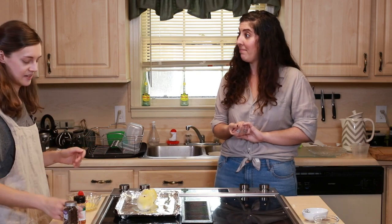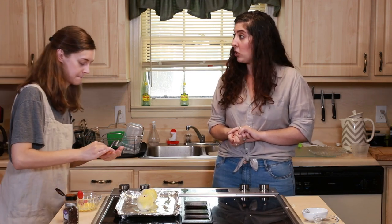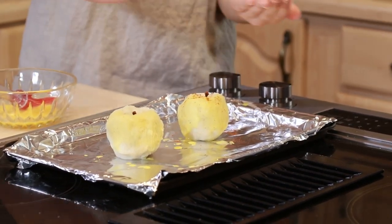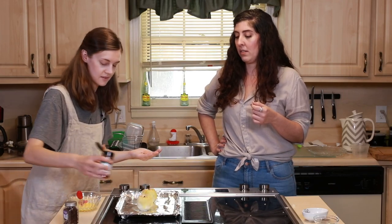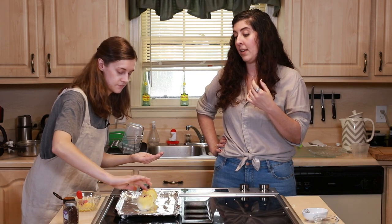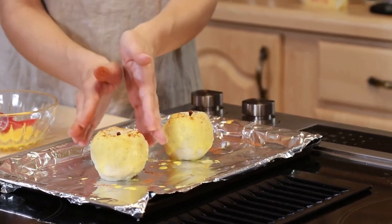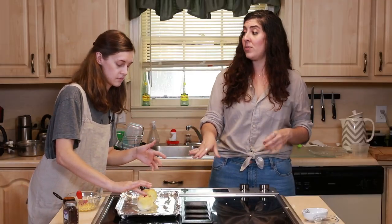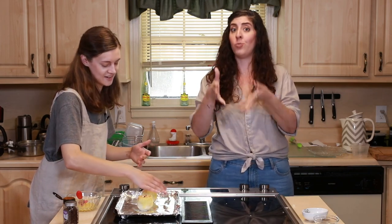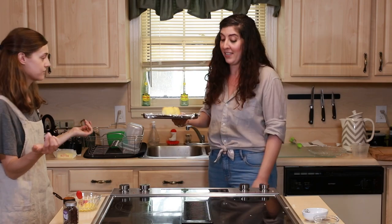We're just going to go ahead and dust it with paprika. This is just paprika — not smoked. I don't know what they want to achieve other than color. It's speckled — looks great, as good as it can look. I don't anticipate it browning up at all in the oven. It didn't specify what temperature or how long — all it said was to brown in a hot oven. I want to cook this egg yolk because that's where the salmonella lives if your egg has it. We're putting it in a 350-degree oven and just going to eyeball it.